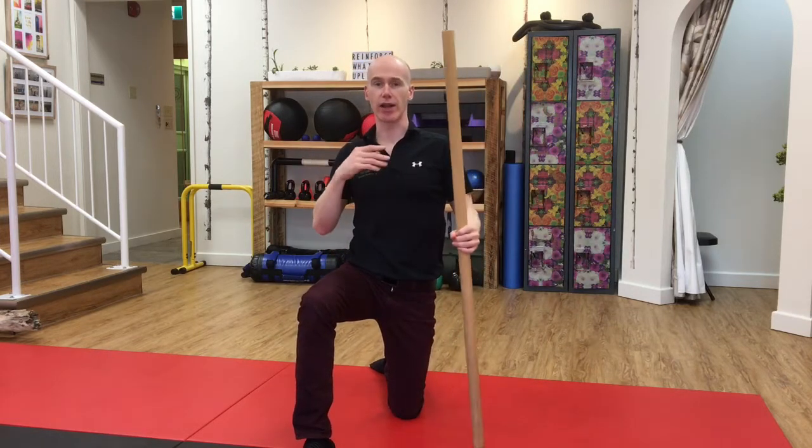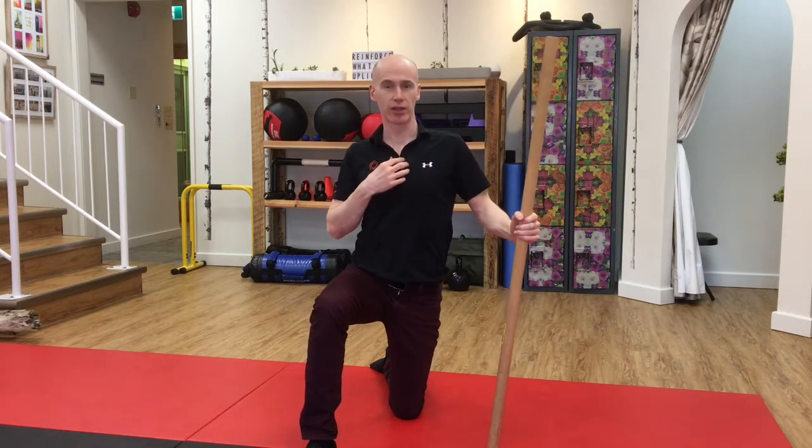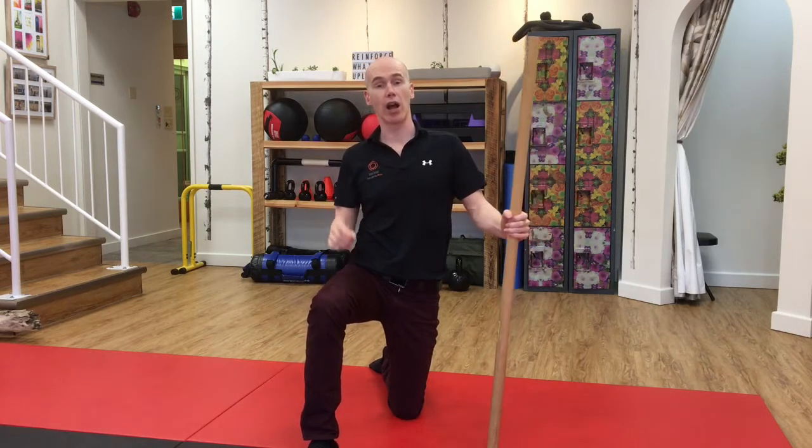The spine bends in three ways — it goes left, right, forwards, backwards, and rotate, rotate. Okay, that was six, but it's three points of motion with six directions. We're going to combine all those directions.